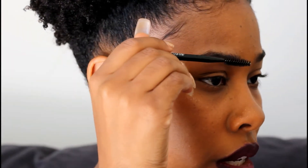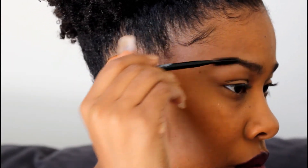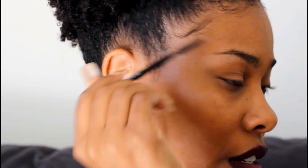Let me flip my mirror over to the other side. Then first I like to comb my eyebrows through to make sure all the hairs are in line and stuff.